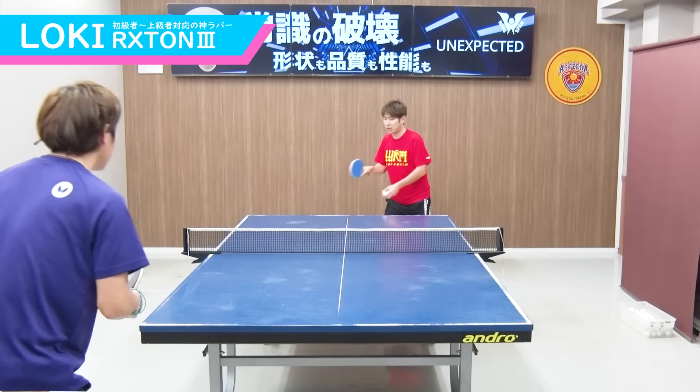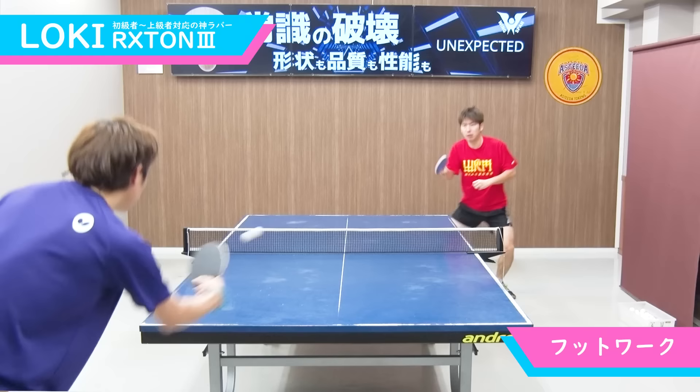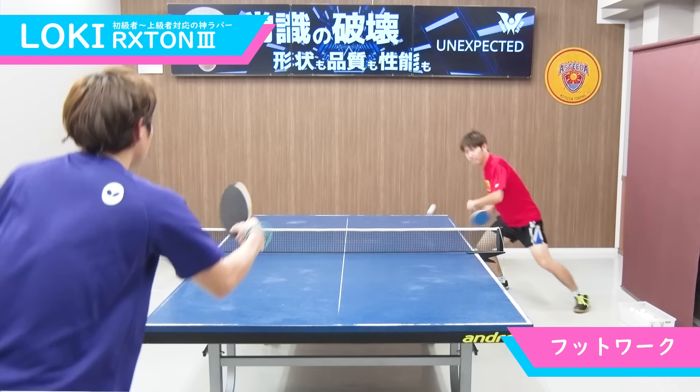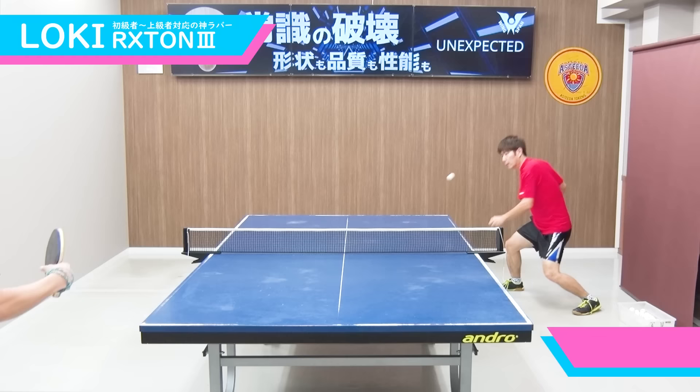それではプレイ動画の方を確認していきましょう。今回、GUCCIさんは両面にロクストン3を貼っています。使用しているラケットは、アンドロのトレイバーCIオフを使用しております。まずは、フォアサイド、バックサイドの大きなフットワークですね。プレイが非常に安定しているのが分かると思います。これも、ロクストン3の特徴である遅さを生かして、自分の時間をたっぷり確保した上で行っている練習ですね。非常にミスが少ない、必要以上に速くなりすぎないというのが、このラバーの良さでもあります。